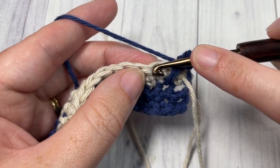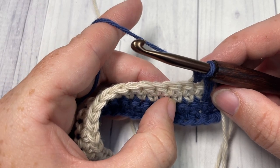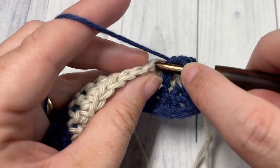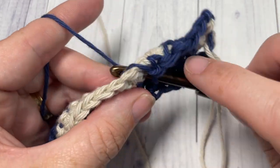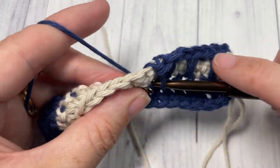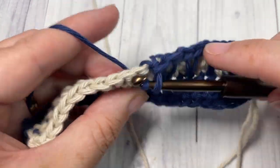You're then going to single crochet into the next stitch, and working over the next stitch, work a spike stitch again two rows below. Repeat that all the way across — single crochet followed by a spike stitch, single crochet followed by a spike stitch — continuing all the way across where you will work a single crochet into your final stitch.